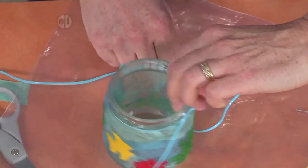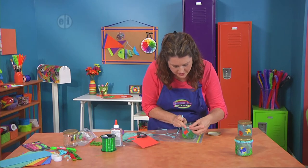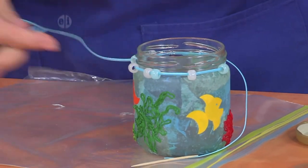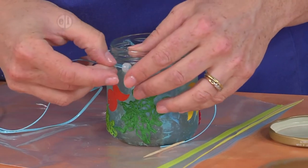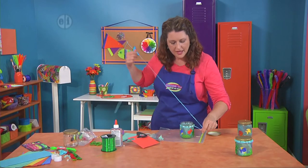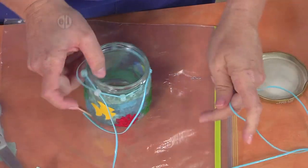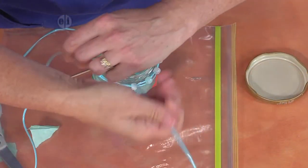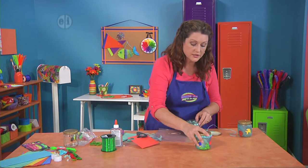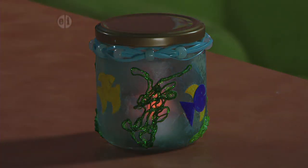Now we're going to make this look like a fisherman's net. Take the loose end, spread the beads around, and weave them in — skip a few, go around, and skip a few more, just like how fishermen weave their nets with empty and whole spaces. Go all the way around, then go back around again using some of the beads you didn't use the first time. When it's all done, drop in a battery-operated votive and you've got an amazing little nightlight.